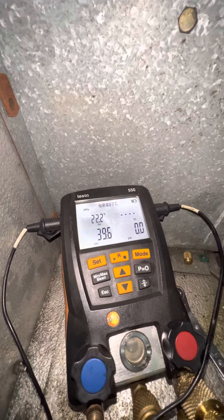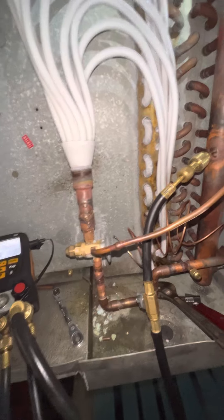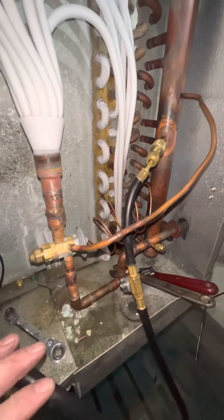This one's sitting at 22 degrees of superheat. So for all you youngins out there that don't do superheats, we're going to do it.